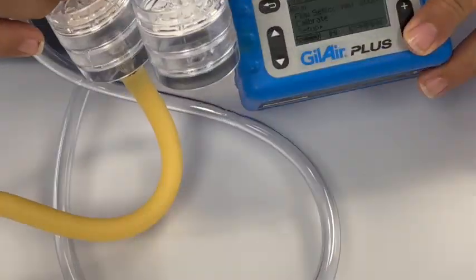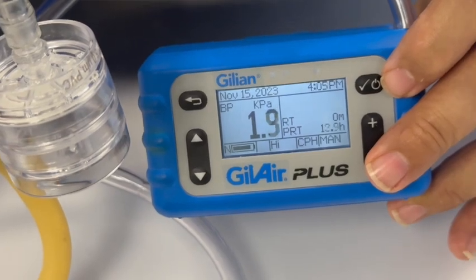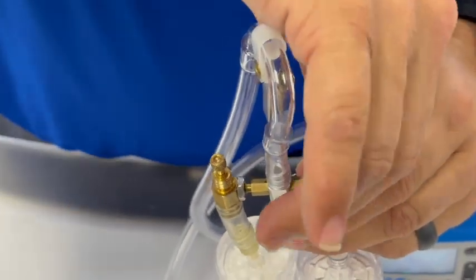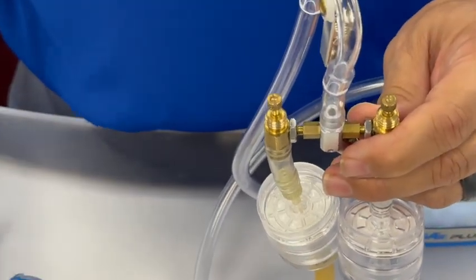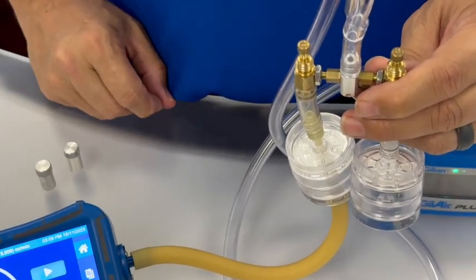Now we will turn on our Gil-Air Plus pump in constant pressure high mode and hit the enter key to start the flow running. We will then remove the caps on the tops of the manifold arms. Set these aside until we finish calibrating the media, at which time we will replace the caps to prevent any changes to the desired flow rates.